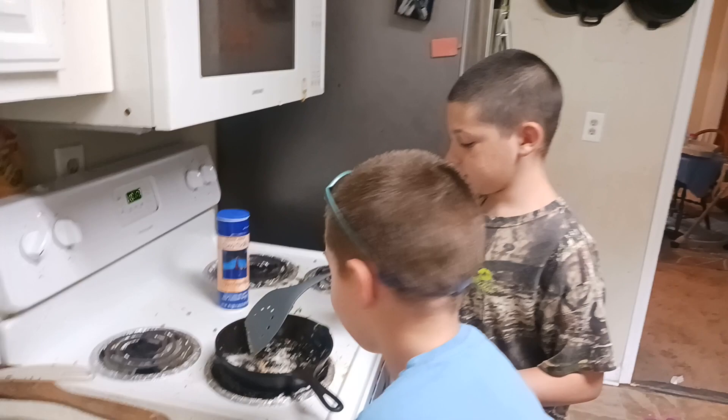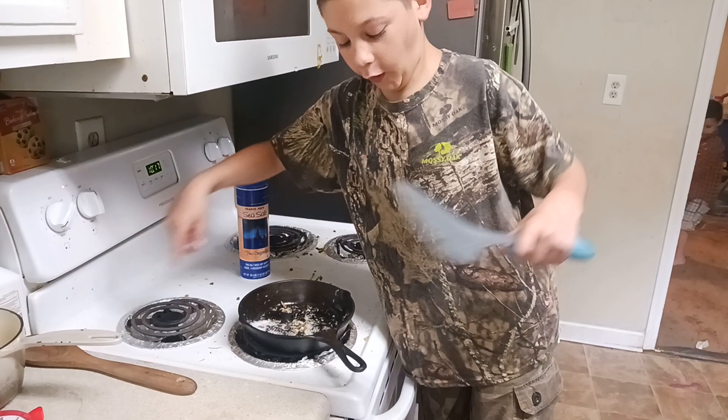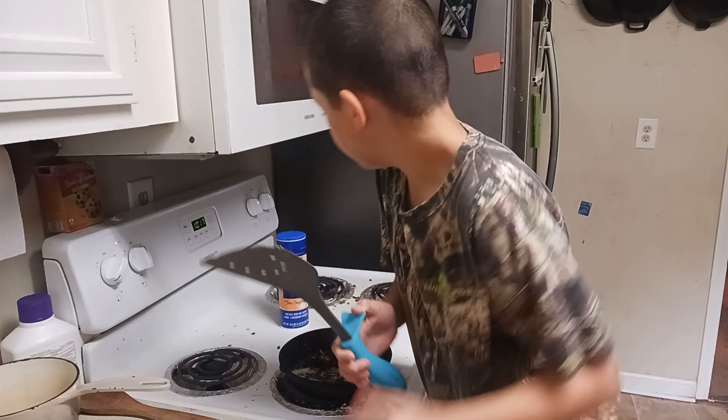So, you turn the stove on to four. Then, you put some garlic salt on. Then, put on some sea salt. Then, you put on some lemon pepper.